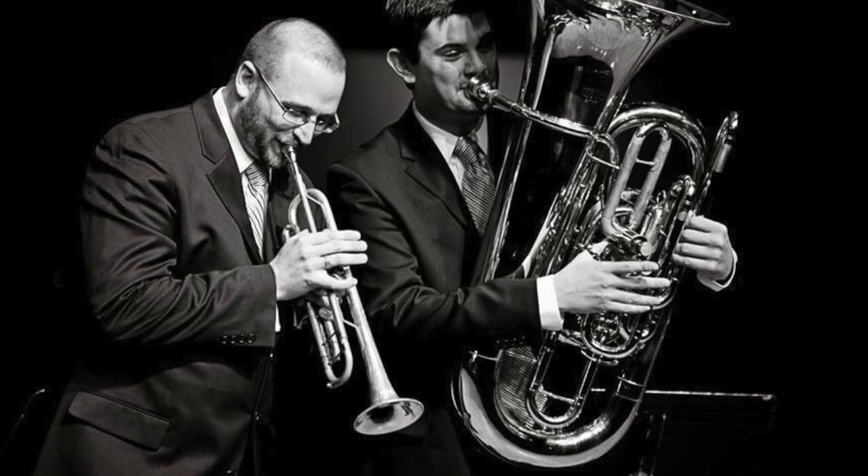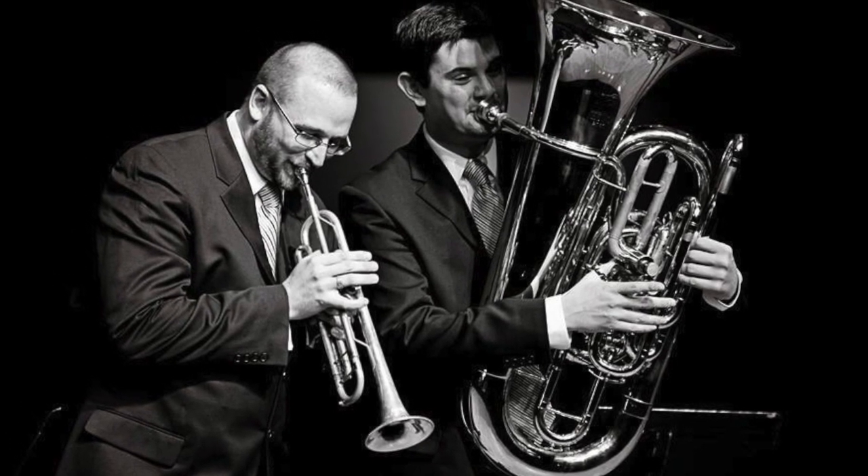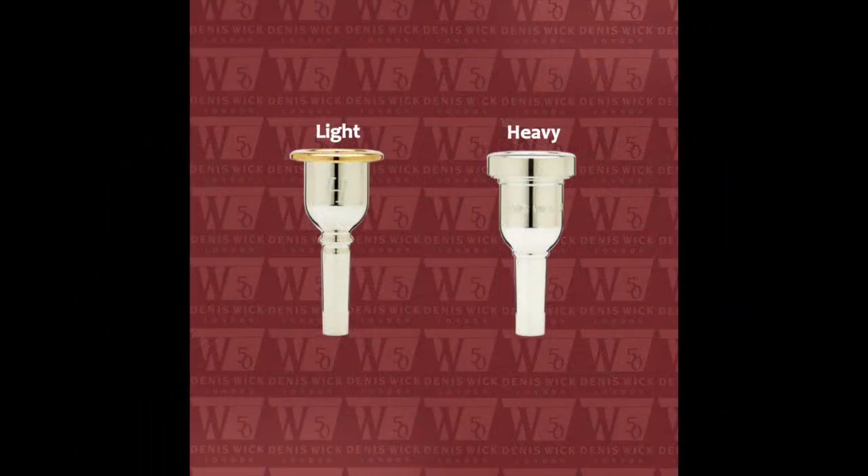The mouthpiece resonates in the instrument as you play, so a lighter mouthpiece will provide some zing to your sound, where a heavier mouthpiece may sound dark or more centered.